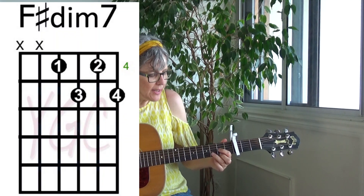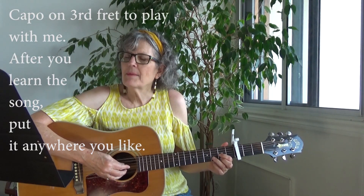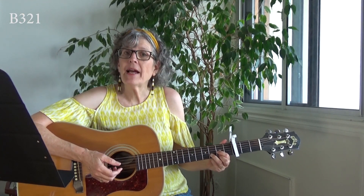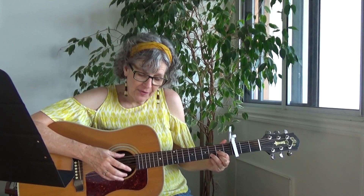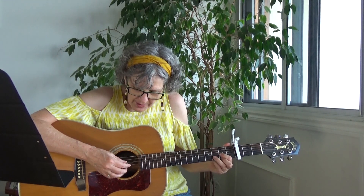The picking pattern that I'm using is not the one that James uses, but it fits the song well. So I'll demonstrate on a D chord. I'm playing bass, three, two, one. I'm calling out the numbers of the strings, numbering from the bottom: one, two, three, four, and so on. Sometimes I'll just say 'bass' if it's the fifth, sixth, or fourth string, because the bass note does change according to the chord. So here's the pattern: bass, three, two, one.